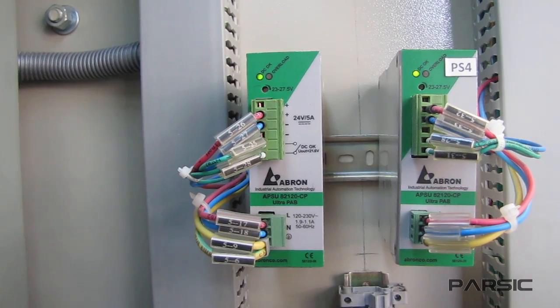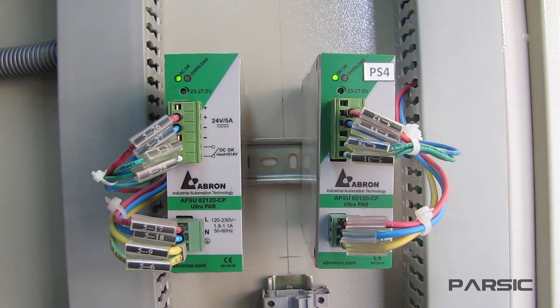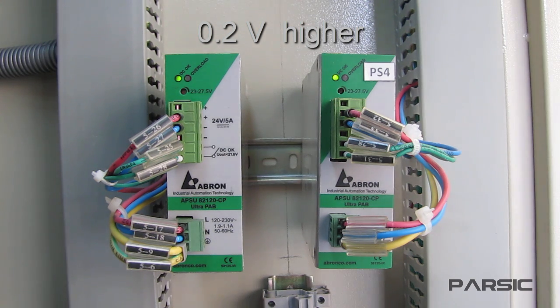Now let's see how they work. Each power supply is capable of powering the entire enclosure, but by setting the output voltage of the primary supply 0.2 volts higher than the backup supply, only the primary supply delivers current to the load.